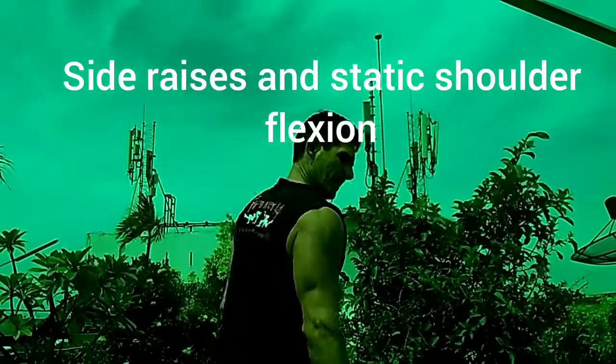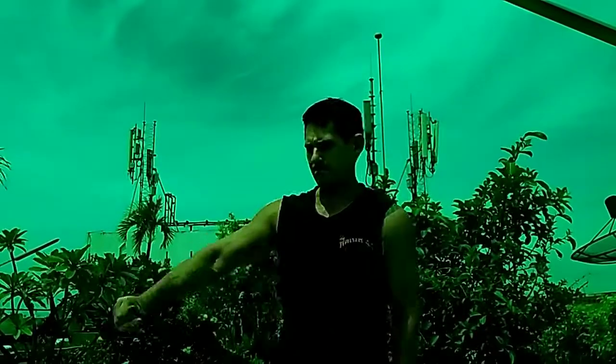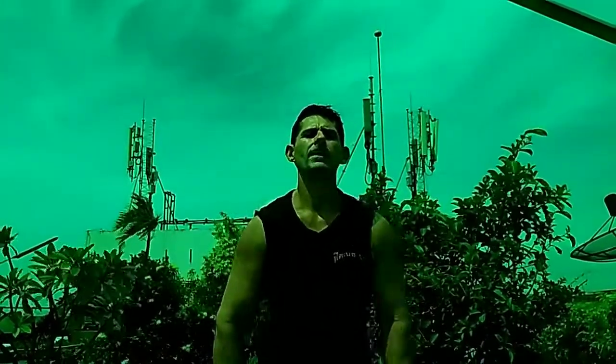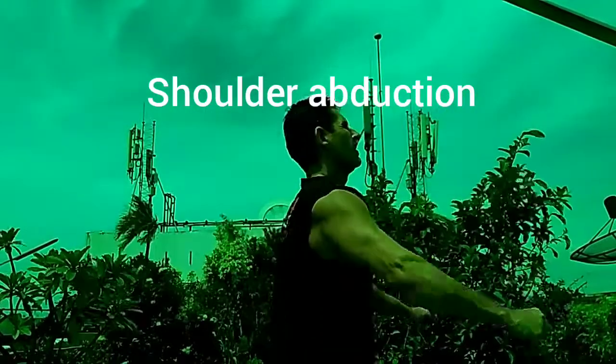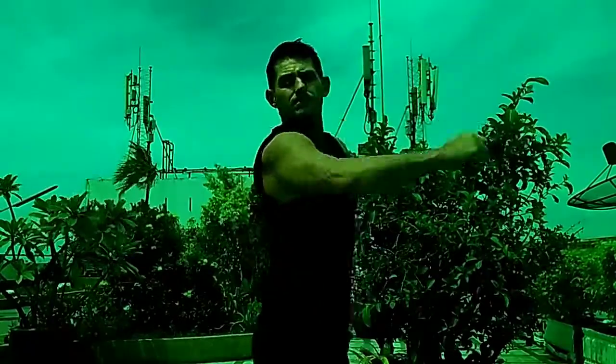Then you go to the side — this is going to be hitting more of the side shoulder area. The other arm is in a static contraction as well because it's holding the resistance. Continue doing the side raises, and then extend out to a double shoulder horizontal abduction, which is working the rear parts of the shoulder. And there you have it.